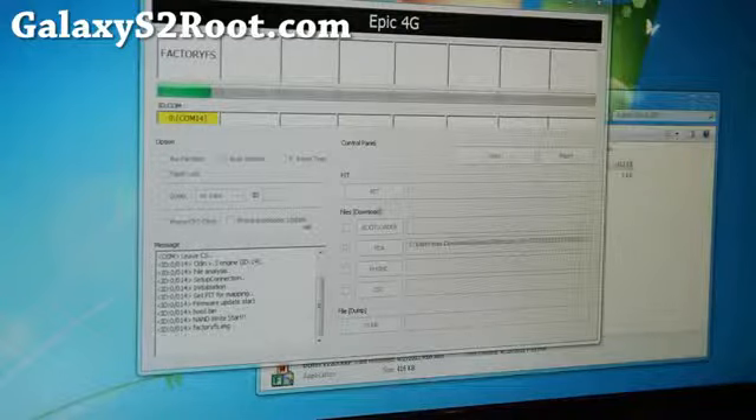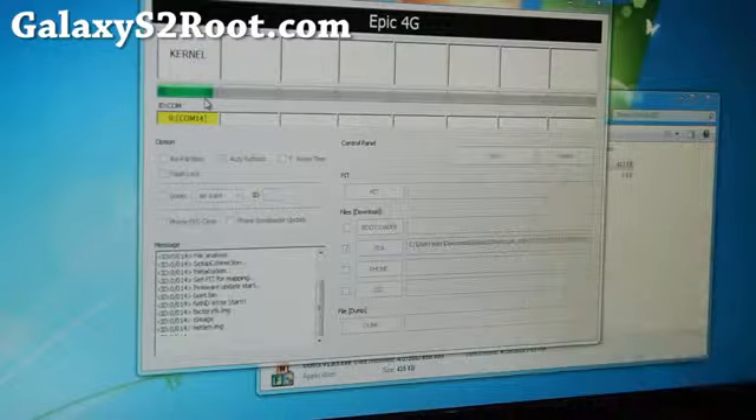It's almost done. The factory FS is the factory stock image — the ROM. Now it's flashing the kernel.